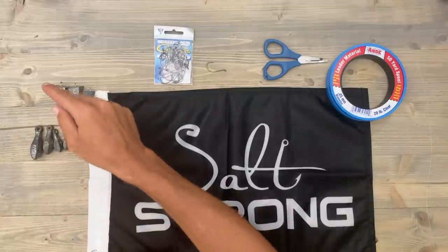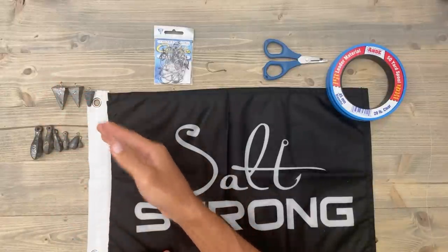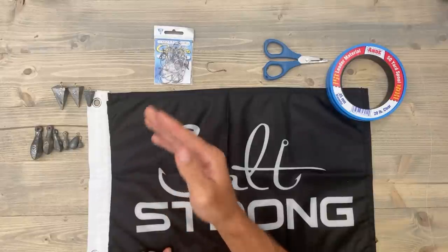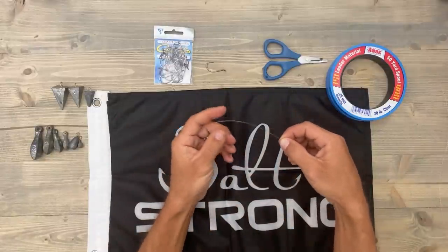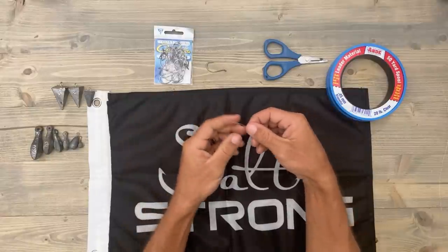With pyramid weights they have some sharp corners and could potentially get you hung up, and you end up breaking off rather than being able to pull out of that structure. So let's go ahead and I'm going to show you how I tie up the dropper rig. I think you're going to like it — it's super simple, so let's get started. This is the tag end of the leader right here.